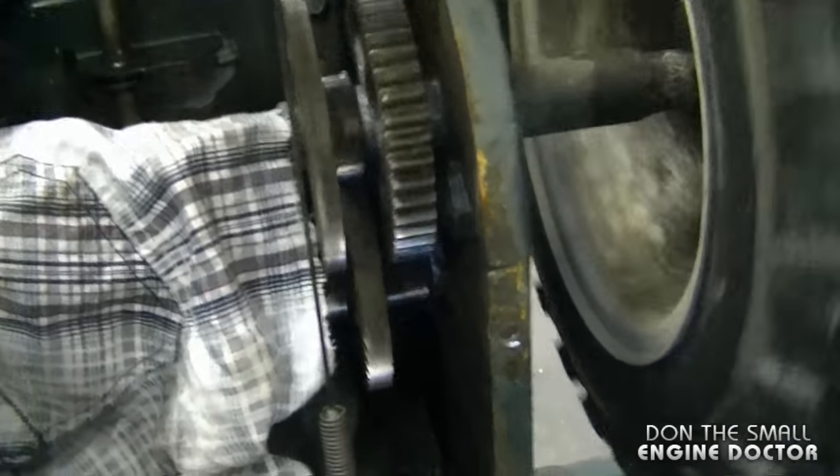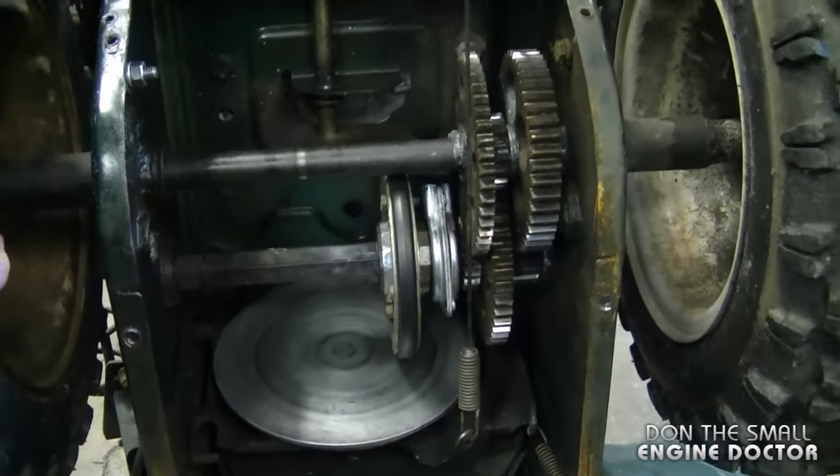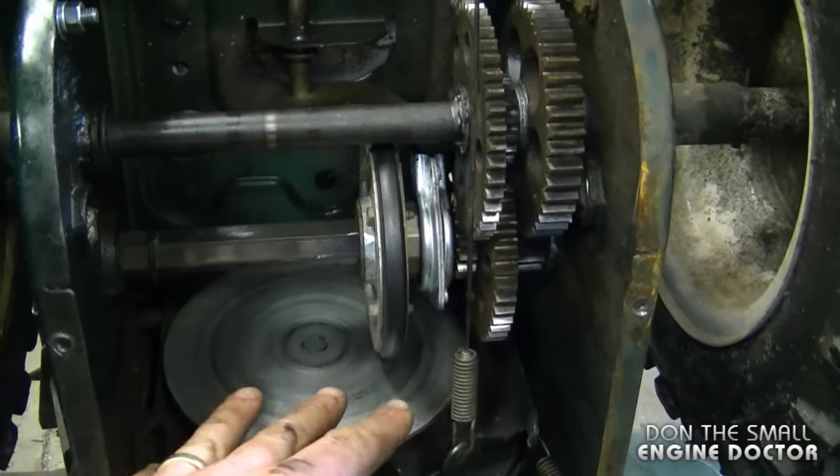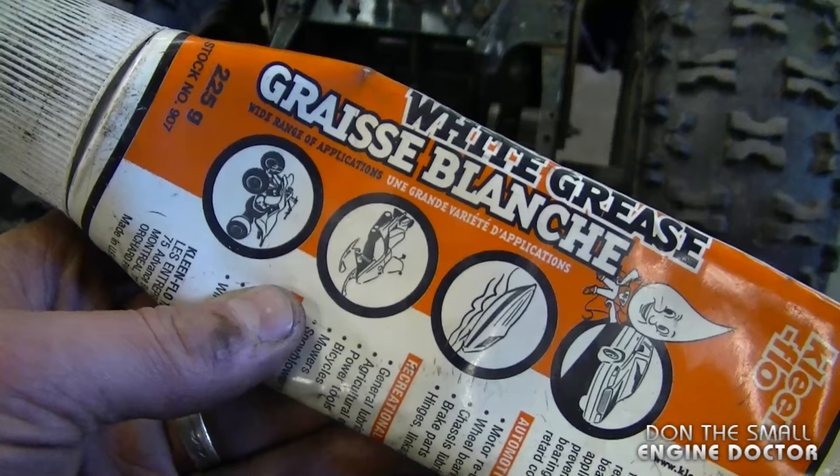Now turn the wheels. Once you're done, take the rag off, spin it to make sure the chain lube gets right in where it should be, and if you see any dripping just clean it all off. I'm going to quickly show you how I grease the outer parts of the gears — what I use is a white grease like this.